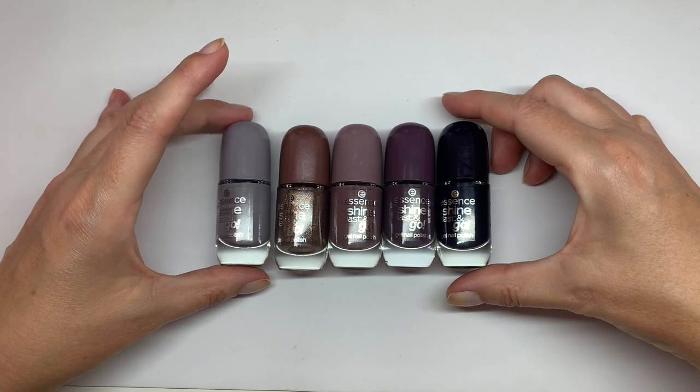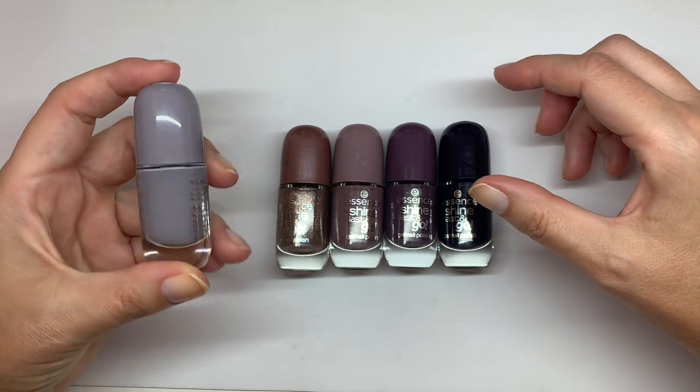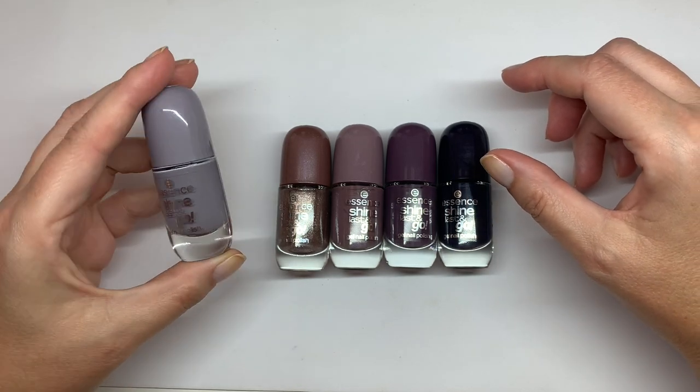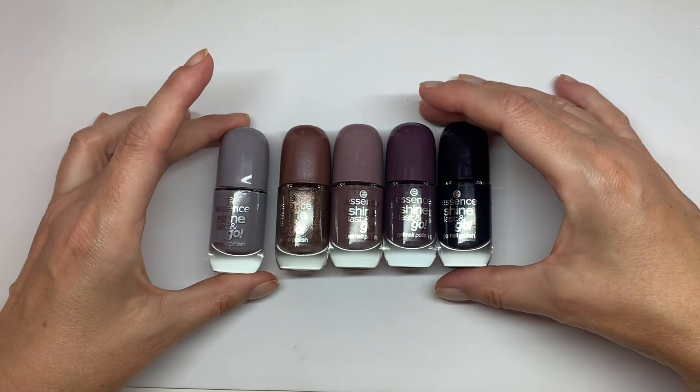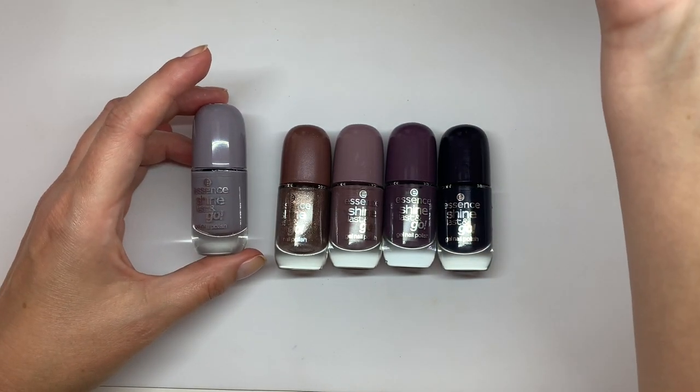Hi everyone! In today's video we are going to swatch these colors that we just picked up today at Druni and Douglas here in Spain, and we're gonna swatch them on his hands.